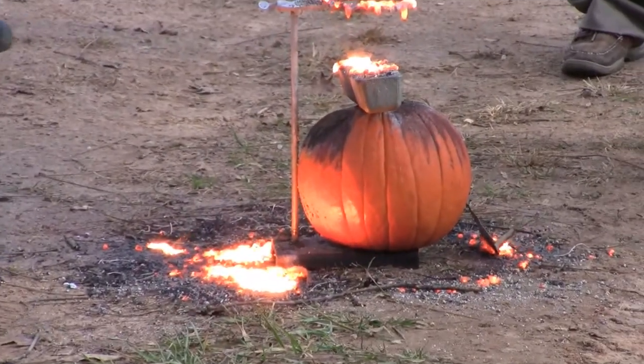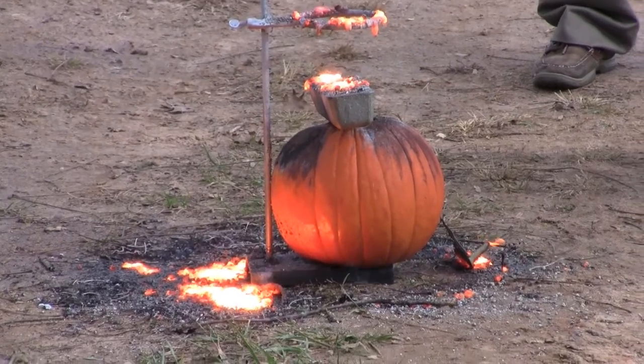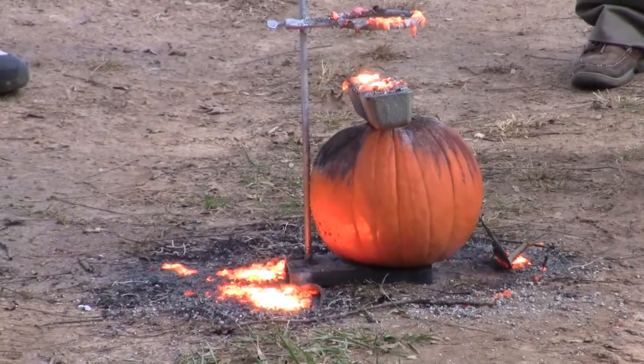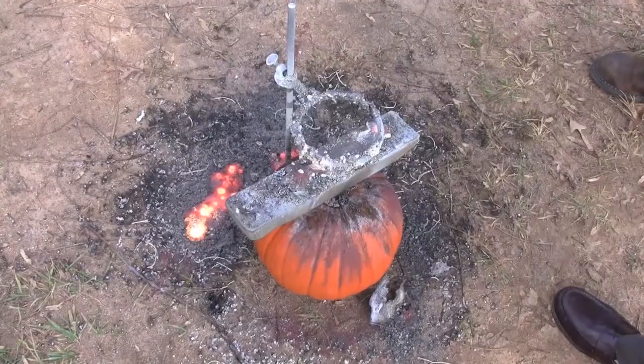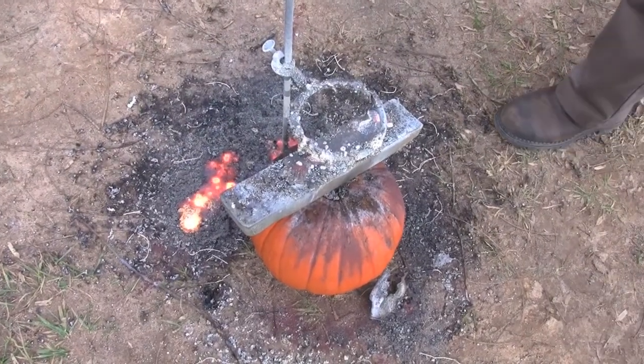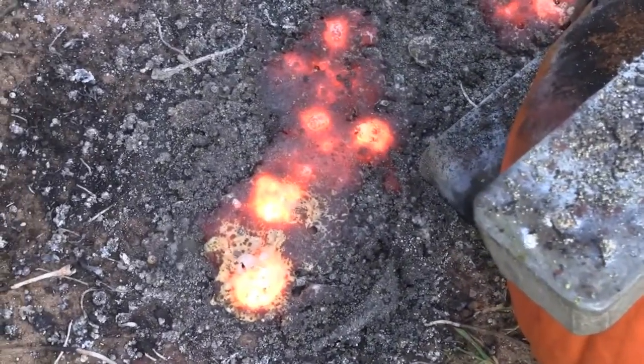The pumpkin's still in front — that's a Halloween pumpkin — slightly charred on top. What's the zinc look like? Zinc is actually fine. So it'll start cooling. And here we have remnants — you can see molten iron right here, just sizzling away.